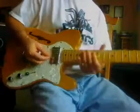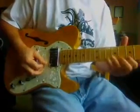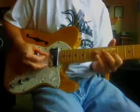It's really cool. It's got lots of different sounds. What I like about it too, it gets a beautiful chordal sound.